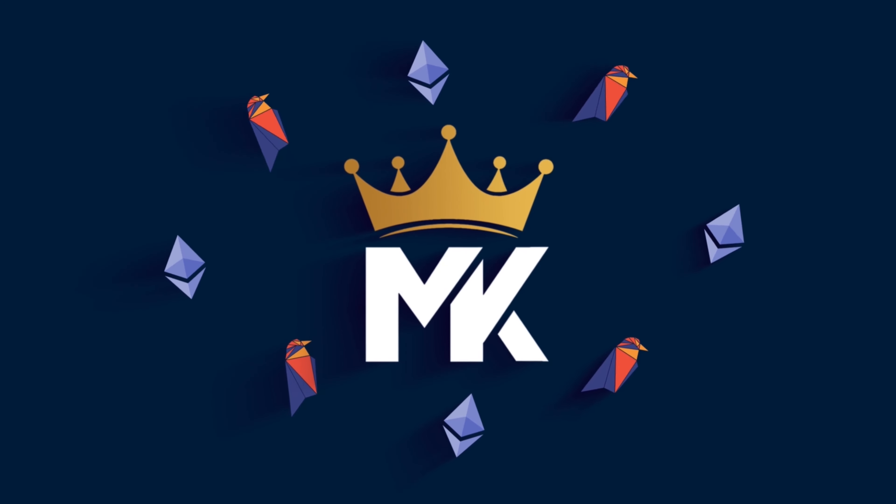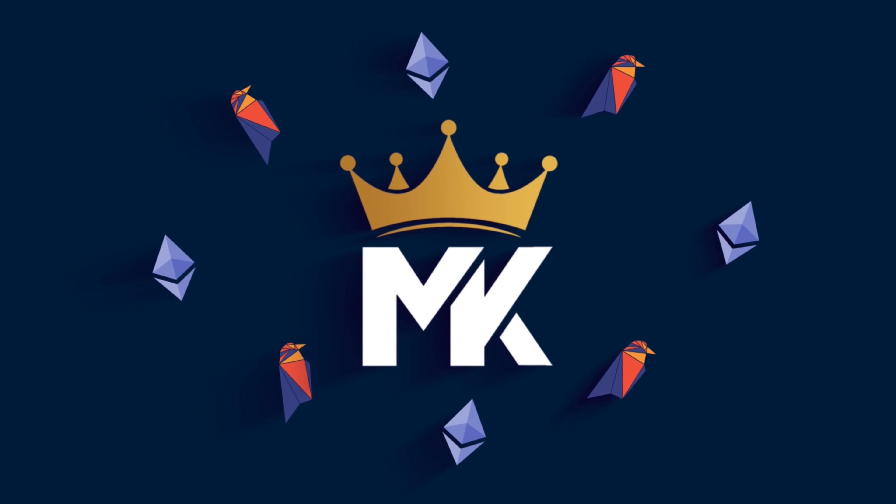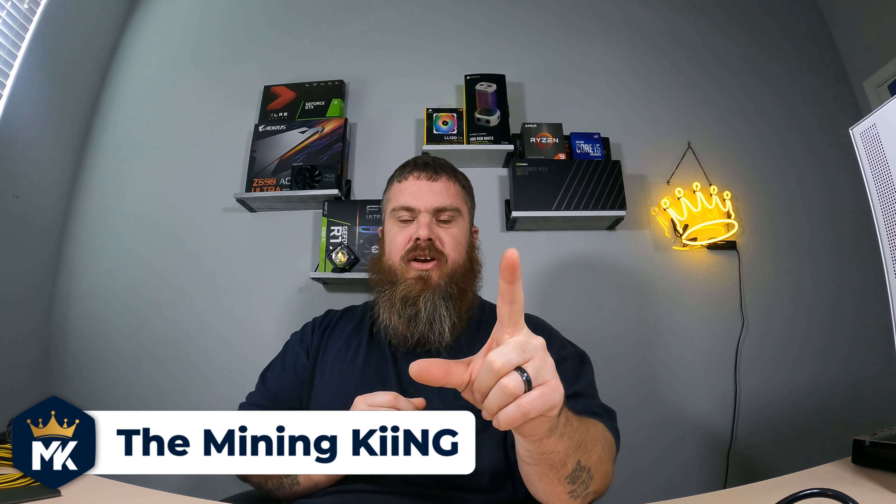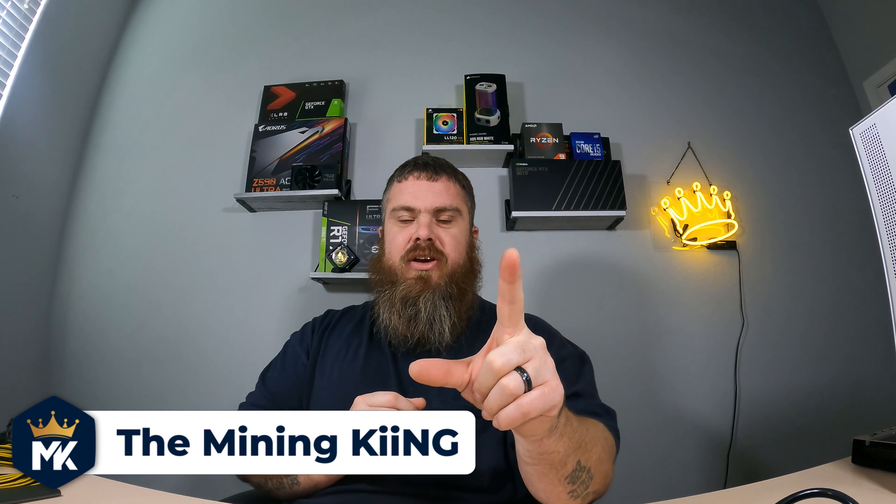Before we get into this, if you guys missed my last video on how to mine Vertcoin, there's going to be a card up in the upper right corner. Go check that out and see how you can mine Vertcoin either on your PC or in Hive OS.